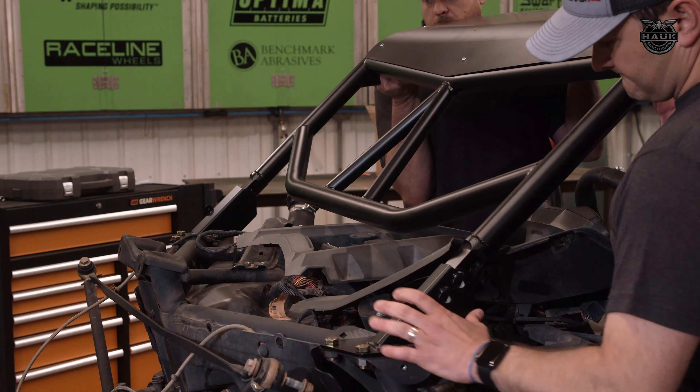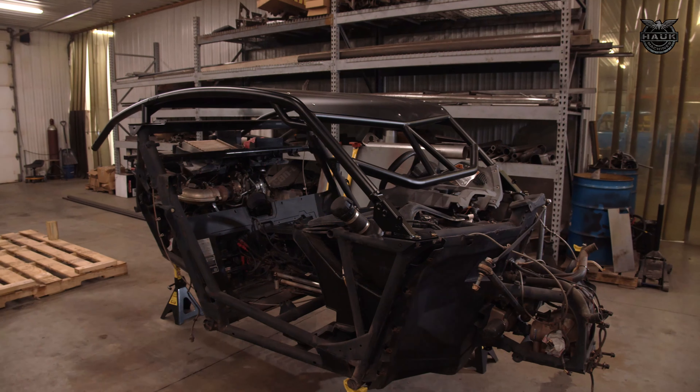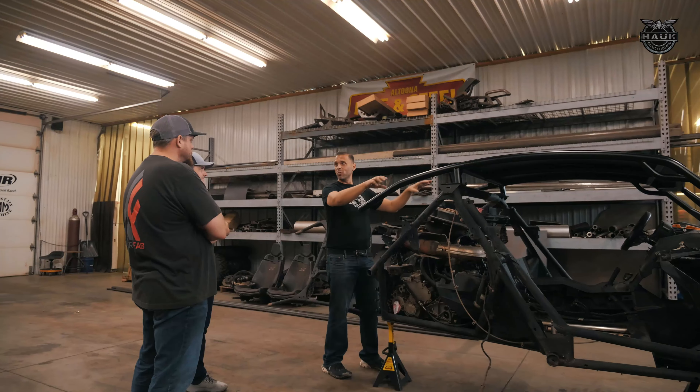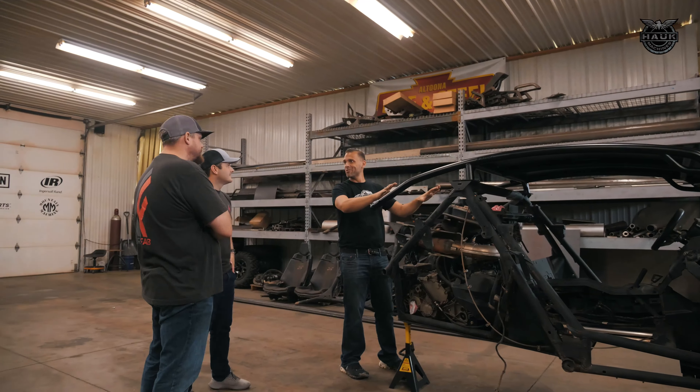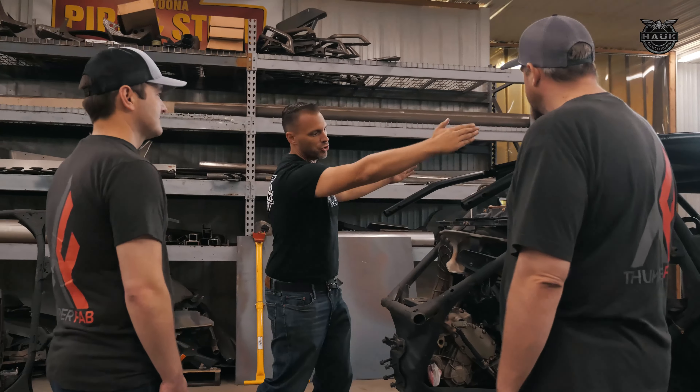This is a fun business to be in. It's awesome that we get to make this a business because we're building cool stuff for already cool cars. We're just really stoked to be a part — even a small part — of what he's about to build here. It's just cool to be part of that car.